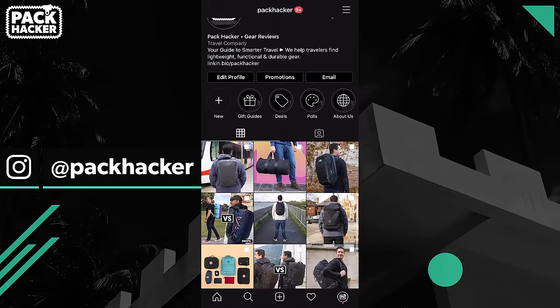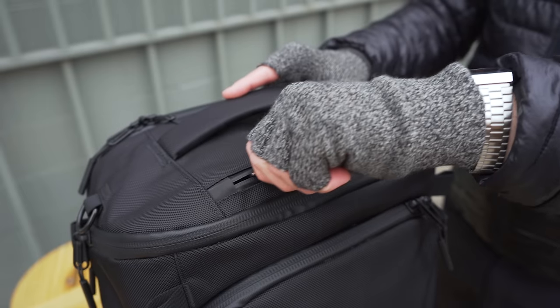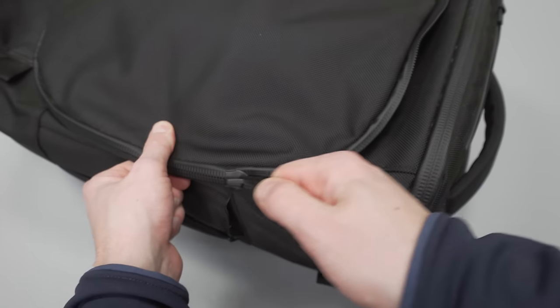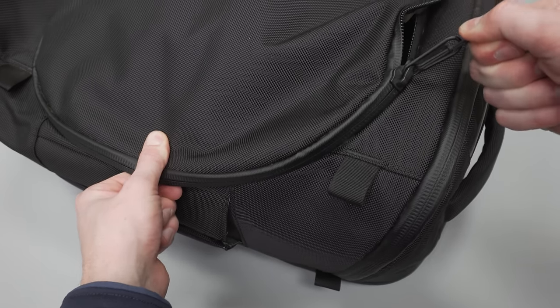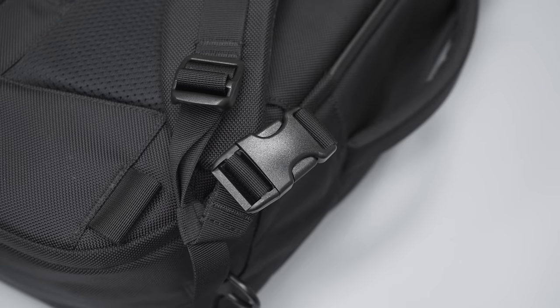The Capsule Max comes in one color: black. There's also some very minimal branding on this bag. You can see logos on the zipper pulls and the side of the bag as well. Generally, we like the look of this bag. Wrapping up the rest of the materials, we have durable YKK zippers that are weather resistant. We have some nitpicks with these in some areas on the pack, but more on this later. These zipper pulls themselves can be a little bit jingly and noisy. We also have durable Duraflex hardware used throughout the bag, and this is a great choice.